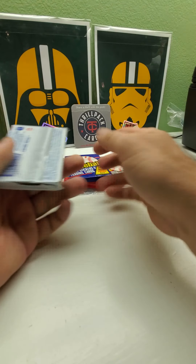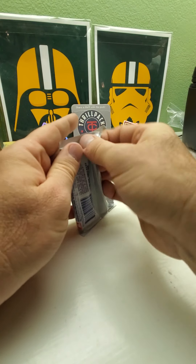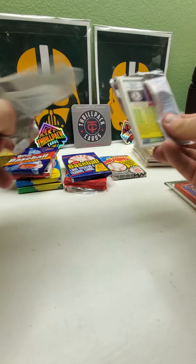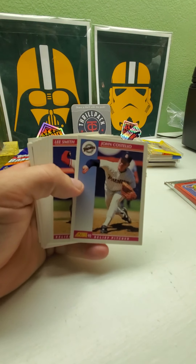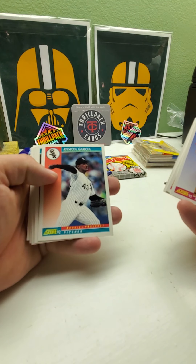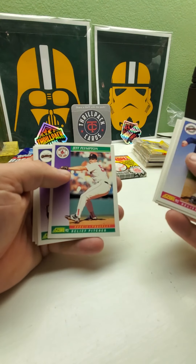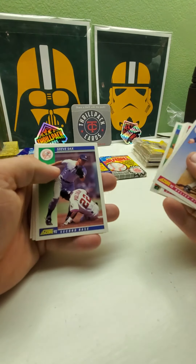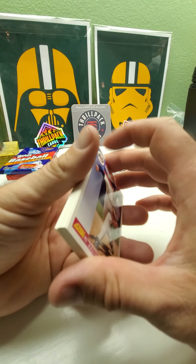Let's do '92 Score — nothing big in here, Series Two. I don't know if there's a chance to get any special autos, I can't remember if they have any in '92. We got Ramon Martinez, Lee Smith, Sean Dunston. Got a prospect, another rookie prospect, Mark Whilers rookie prospect, Carlos Garcia rookie prospect, Royce Clayton rookie prospect — even though he has an '89 Bowman. Another rookie prospect — a lot of rookie prospects. Got Steve Sax, Brian Gray. Lots of prospects in that pack.